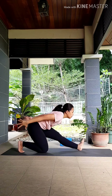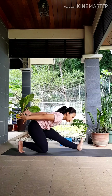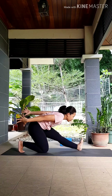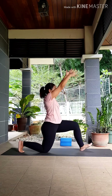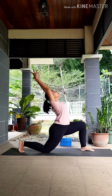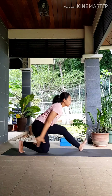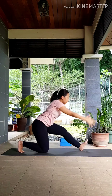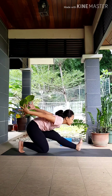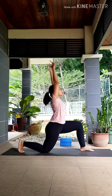Next inhale, come back to center. As you exhale, swing your hands to the back, straighten that front leg, pointing your front toes up — in your half splits. Keep your chest lifted here, fingers energized reaching to the back. Last pulse — inhale, low lunge. Exhale, hips to the back. Move with your breath — inhale, exhale. Keep going — inhale, exhale.